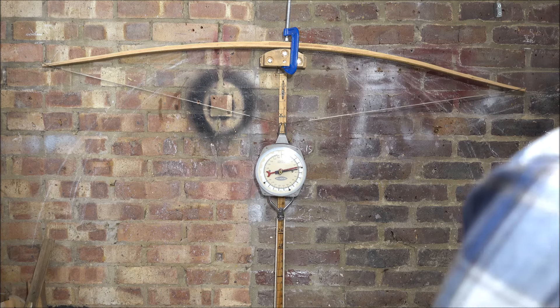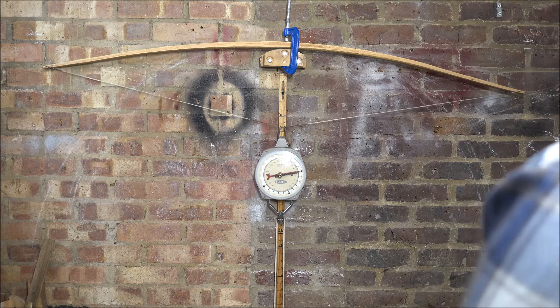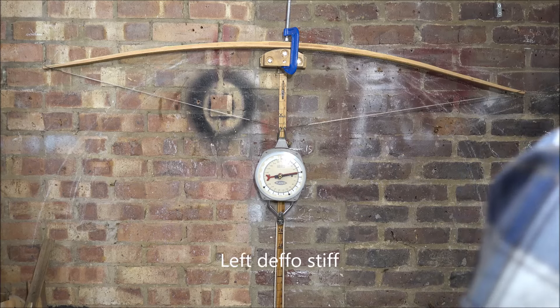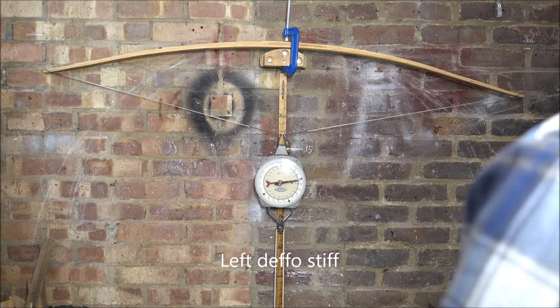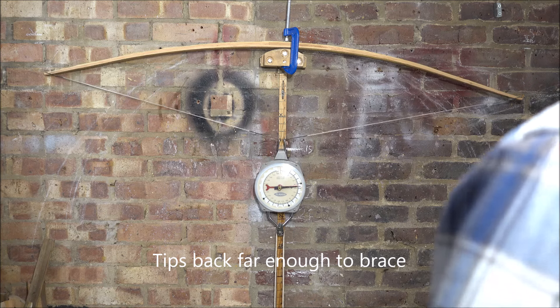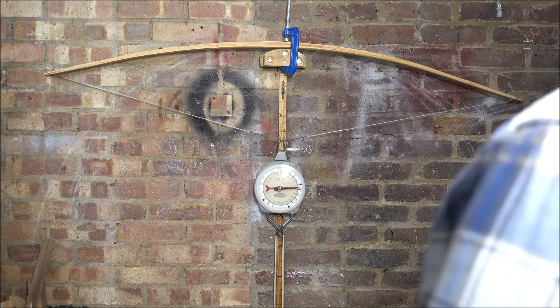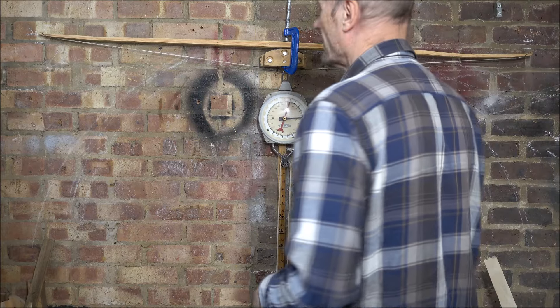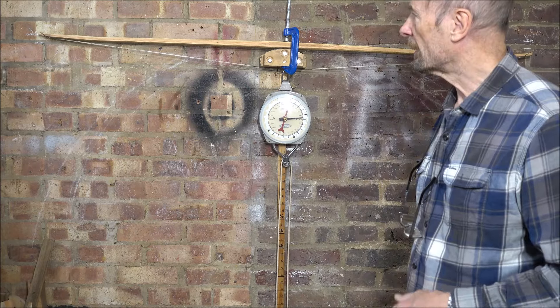It's moving in the middle a bit. That's about 30. I think that's quite a nice shape, so I'll have to think about it.